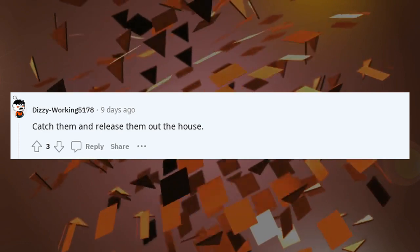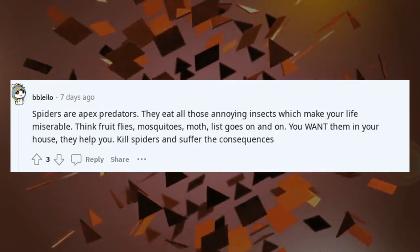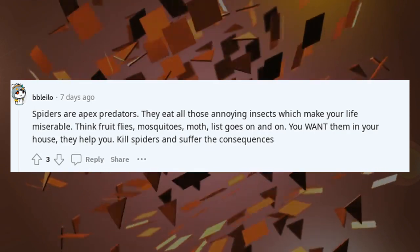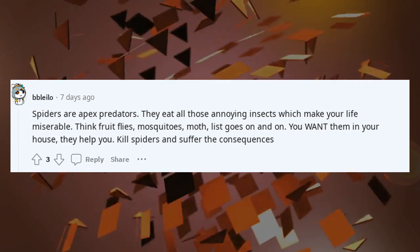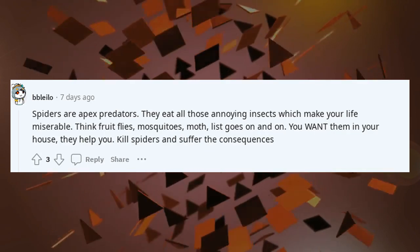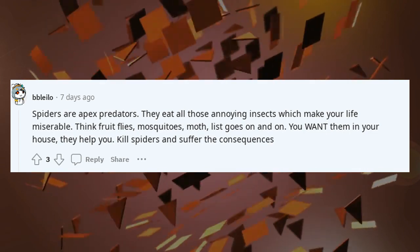Catch them and release them out of the house. Spiders are apex predators — they eat all those annoying insects which make your life miserable. Think fruit flies, mosquitoes, moths — the list goes on and on. You want them in your house, they help you. Kill spiders and suffer the consequences.